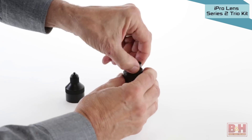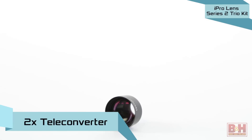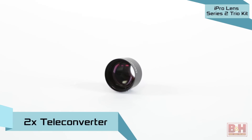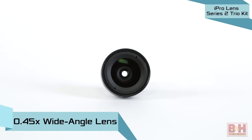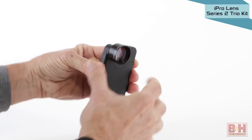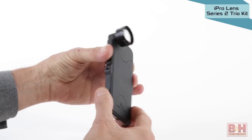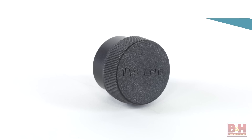The all-black iPro Lens Series 2 Trio kit from Schneider Optics includes a 2x teleconverter for bringing distant subjects closer and a 0.45x wide-angle for landscapes and shooting in tight quarters. Also included is a 2.5x macro lens for shooting close-ups. Lenses bayonet into the included case and conveniently stow away into the three-section grip handle, which also serves as a tripod mount. A lens cap is included. So there you have it — a choice of smartphone imaging accessories you can add to your wishlist.